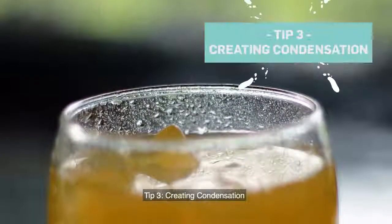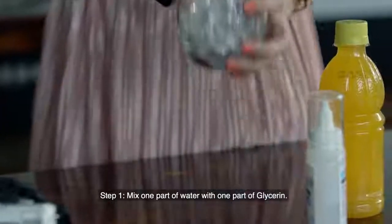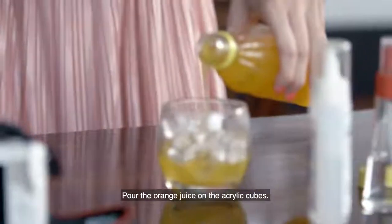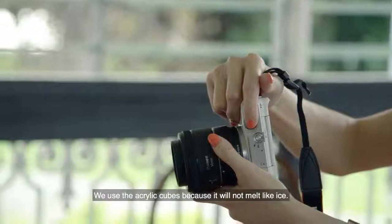Tip 3: creating condensation. Step 1, mix one part of water with one part of glycerin. Step 2, spray the mixture on the surface of the glass. Pour the orange juice on the acrylic cubes. We use acrylic cubes because they will not melt like ice.